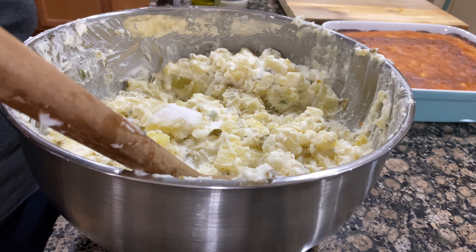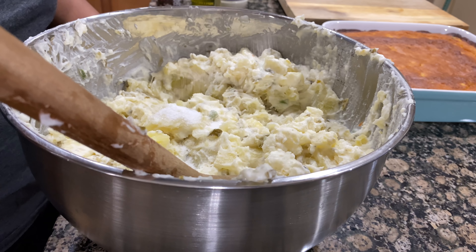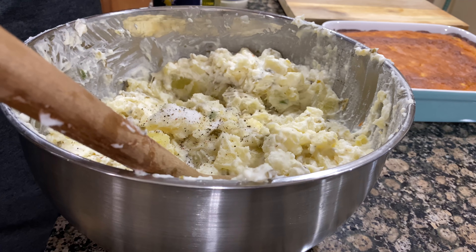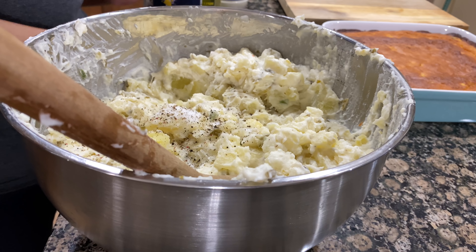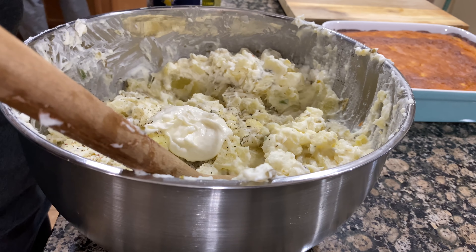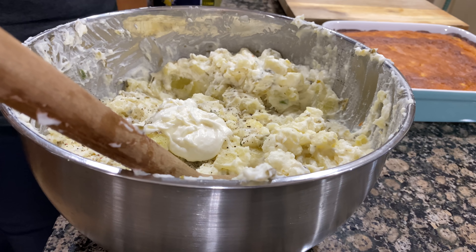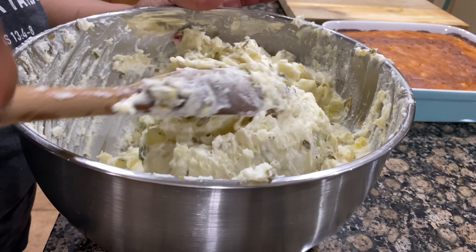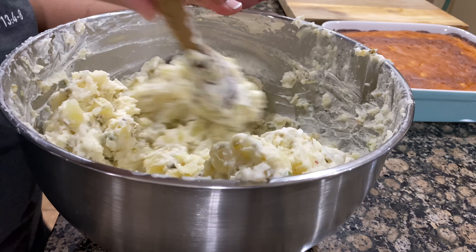I forgot to show you the cornbread when it came out of the oven, but if you look to the right you can see it — we'll get to that after I finish the potato salad. After finishing the potato salad, I usually garnish with parsley. I forgot the paprika, but you can garnish with parsley, paprika, or however you like. I make it the day before so those flavors have time to marinate.